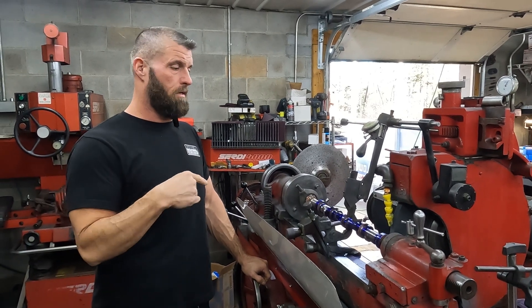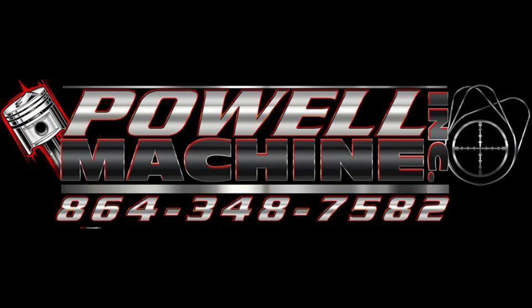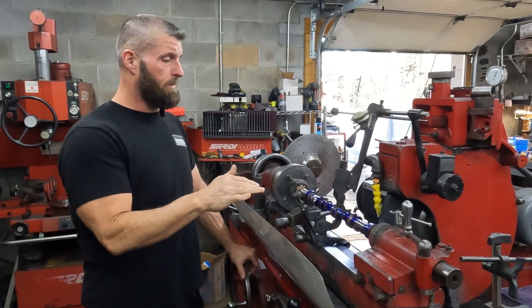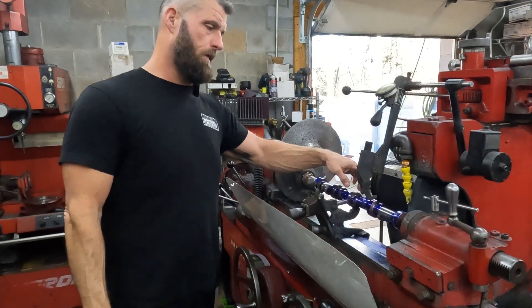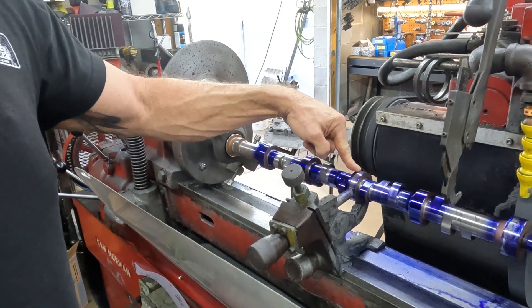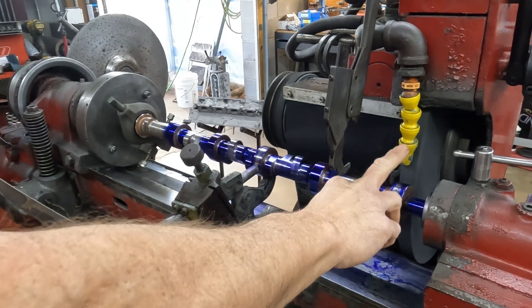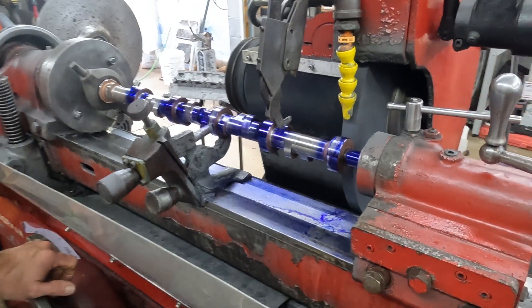All right, part two on this Viper cam deal. So we got it in the grinder. I went ahead and ground this journal so we can run the steady rest, and I touched up this journal just to try to get the gauge set.